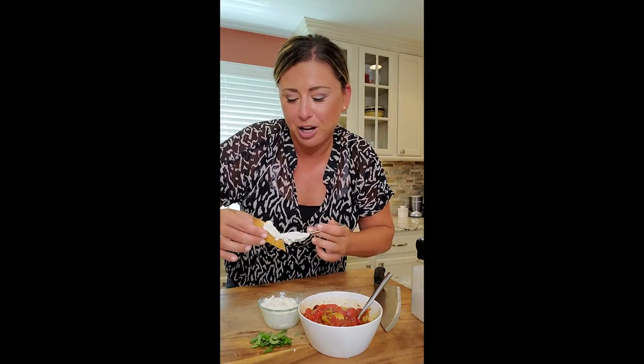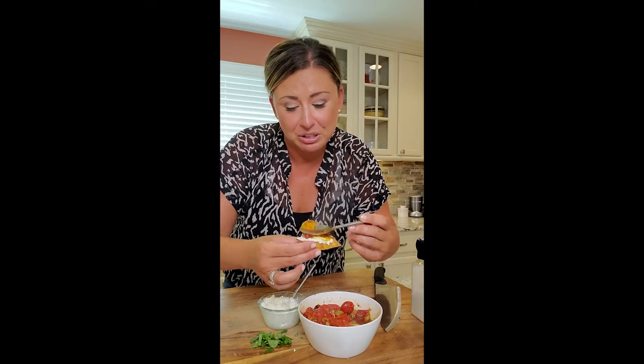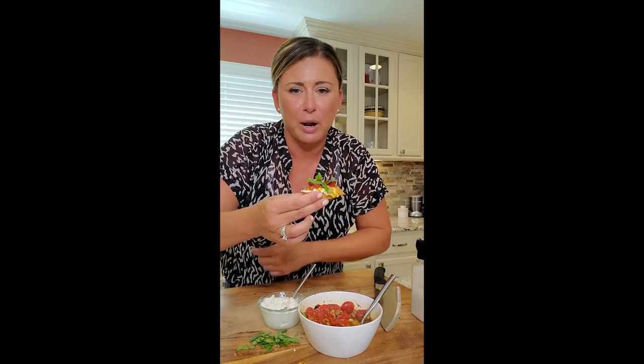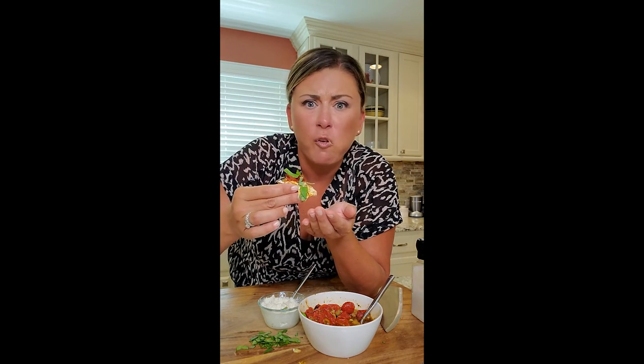Now we make our tomato one. Same concept — I'm gonna put a little bit of ricotta on the bread. I'm not adding extra salt and pepper here because I really seasoned my tomatoes. Now look at how they came out — oh my god, they're dripping, they're just amazing. Some fresh basil right on top. The smell is that roasted garlic with the sweetness of the tomatoes. I can't wait — oh my god, this is a game changer. Forget your normal bruschetta — this from now on.